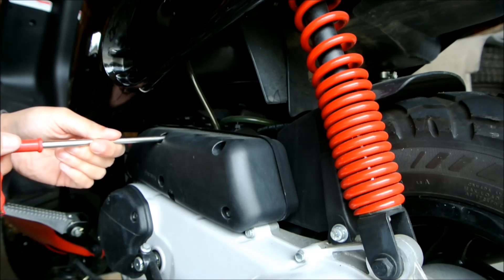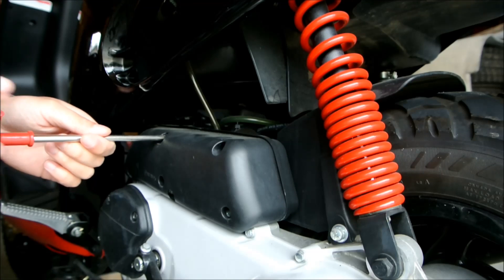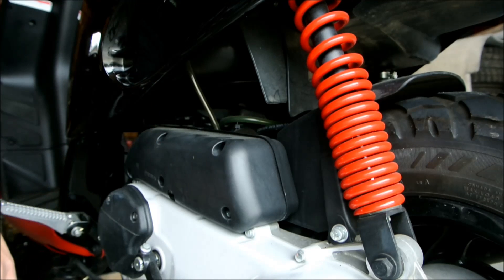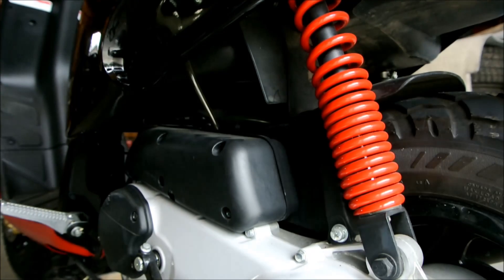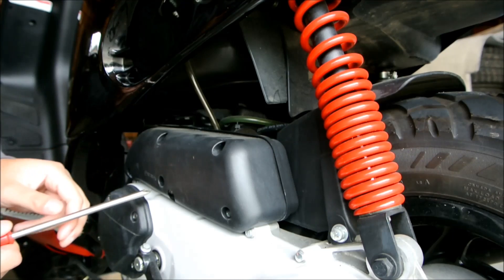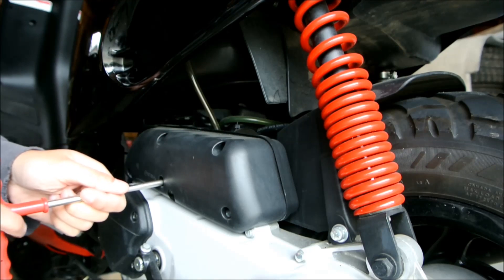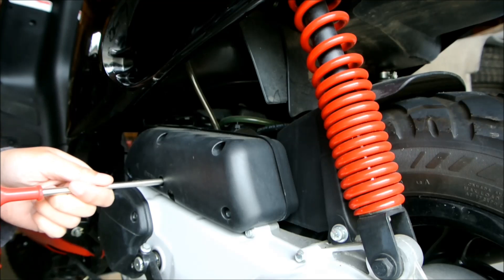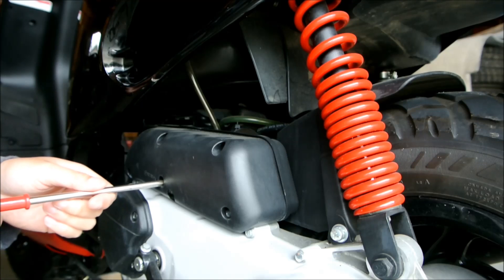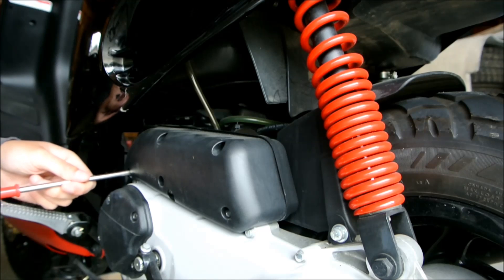But if you want to derestrict your scooter, this is one of the areas you must definitely open up — rejet your carb and in doing so gain more horsepower. The other two restrictions, usually found in European bikes, are a restrictor in your variator which limits your gearing to 30mph or 50km/h — that one is not found in North American Piaggio Typhoons — and an exhaust restriction, also not found in this bike.